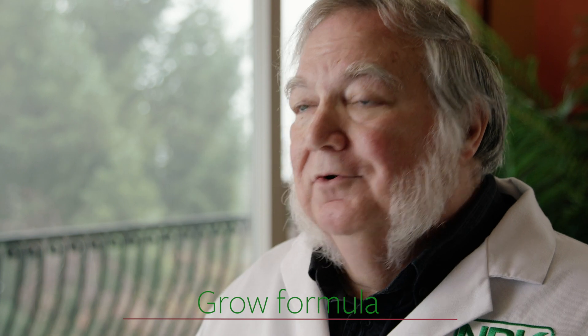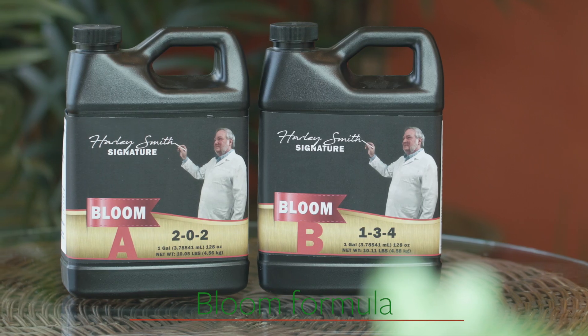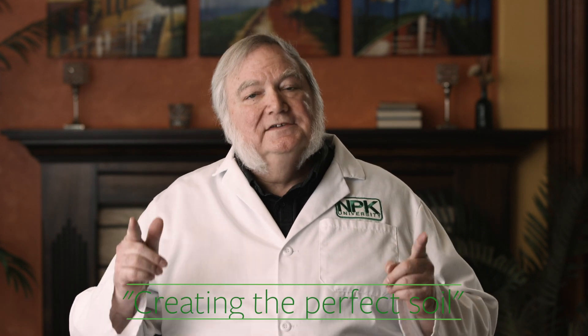In hydroponics, you start with the grow formula during the vegetative grow stage. Then at bloom time, you take out the grow formula and put in a bloom formula that has more phosphates and potassium. Both grow and bloom formulas have all of the essential elements — the ones that normally come from soil or organic matter. In hydroponics, all of the minerals are there in water-soluble form, immediately available to the plant. A grow formula has all the essential elements but a little more nitrogen to help growth; the bloom formula has all the essential elements but a little more phosphorus and potassium for earlier flowering, more flowering sites, and stronger, better yields. Think of it as creating the perfect soil — but the perfect soil for each stage of the plant's growth.